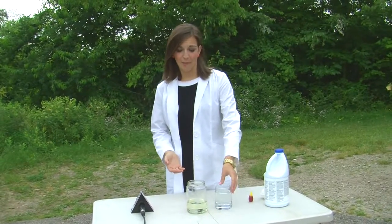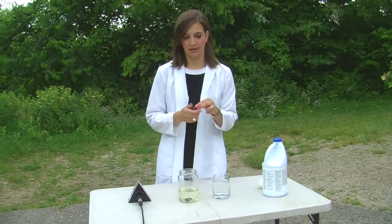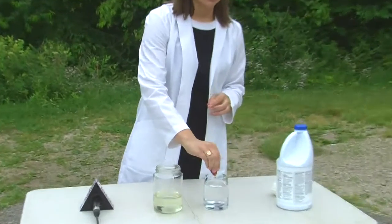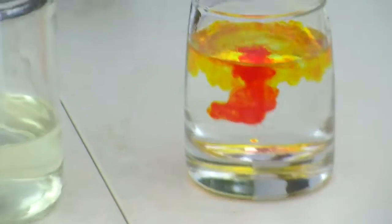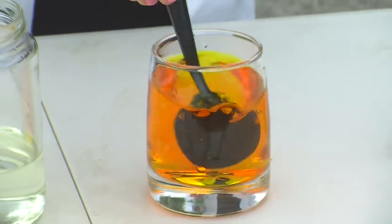So all I have is just a cup of water, bleach already poured into a jar, and some food coloring. I'm going to pour the food coloring into the water. Close that lid, stir it up, make sure it's all even and in there.